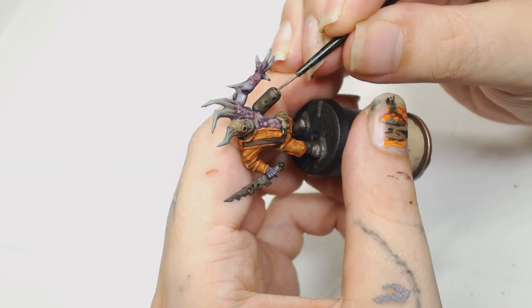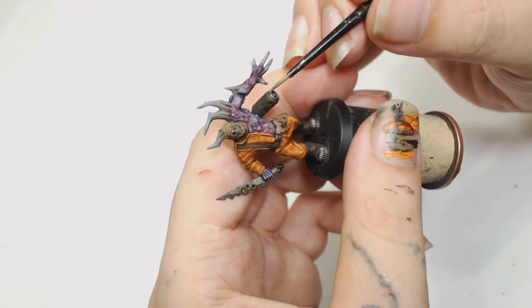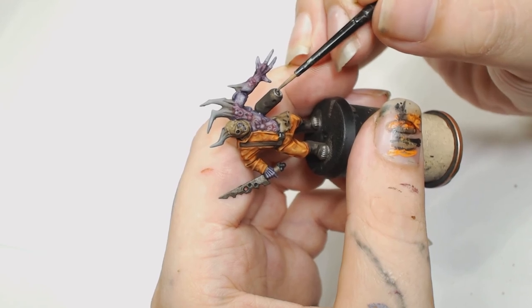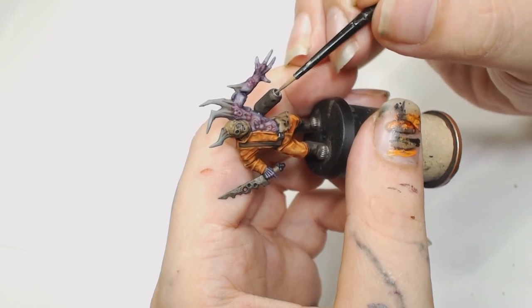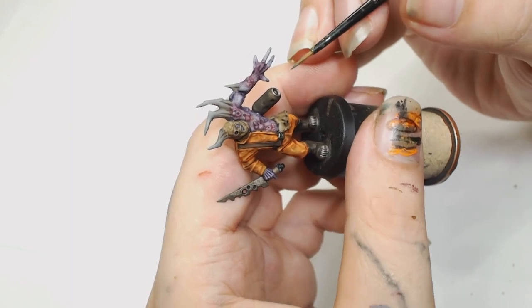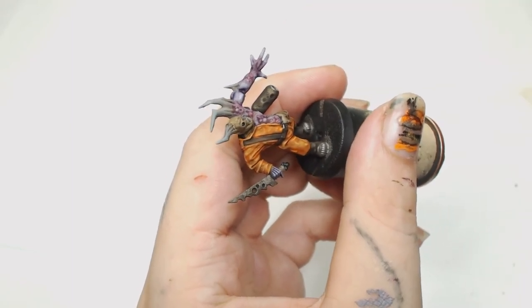These were quite a lot of fun to paint actually, there's so much character in them. Now we're going to re-highlight all the metallic parts that had an Agrax Earthshade wash using Leadbelcher — you don't need to go over the top with this, it's just a gentle highlight.